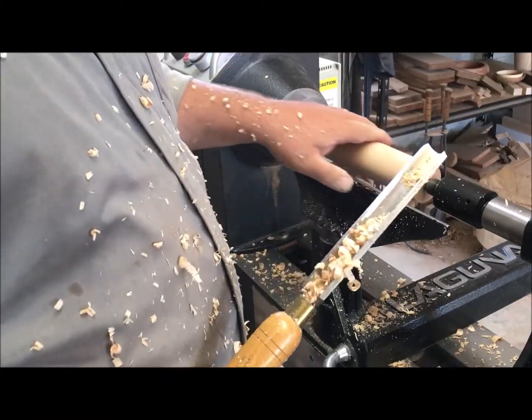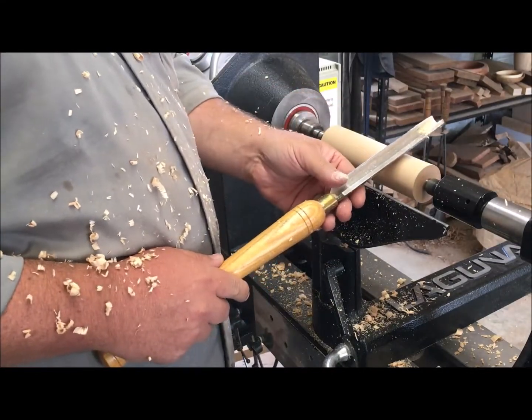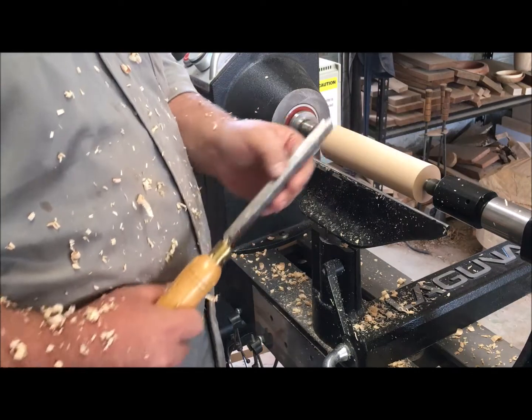One way to check if you're round is by lightly resting your fingers across the top and feeling for any bumps. You can also rest your chisel on the top — if it bounces, you're not round yet.